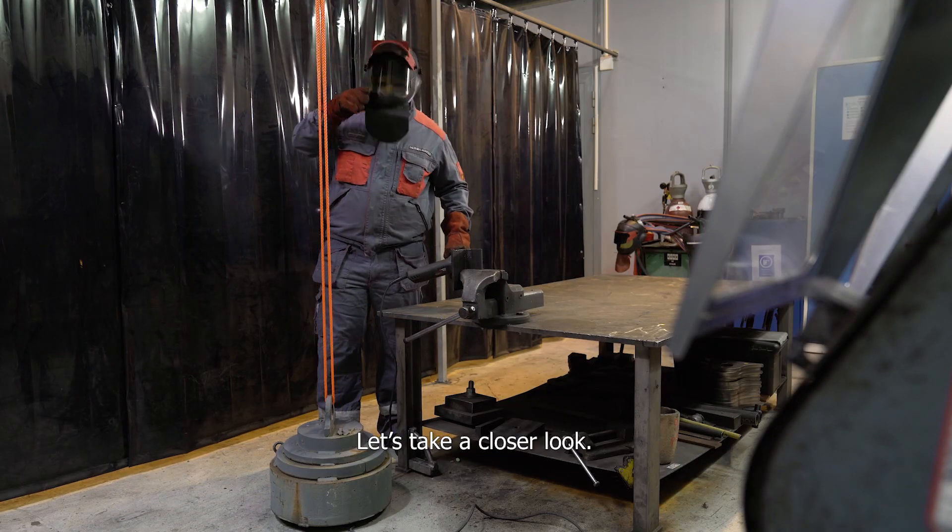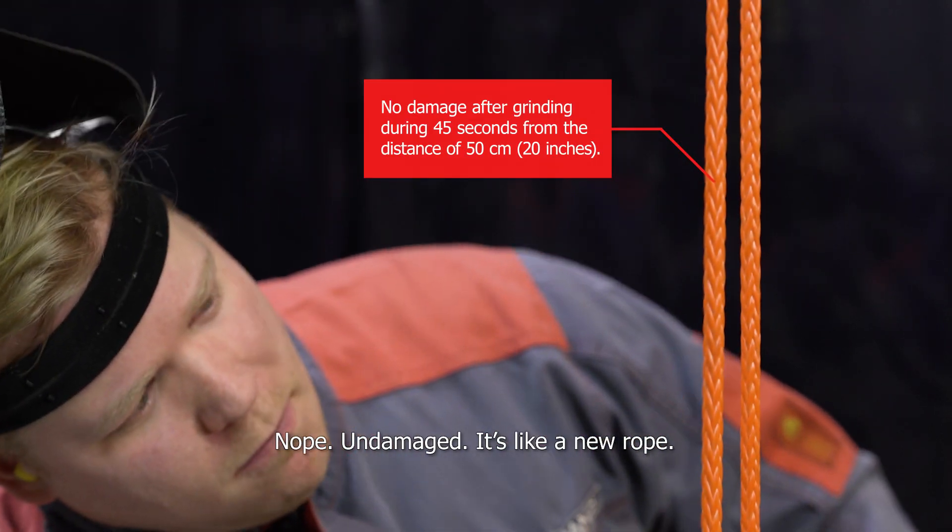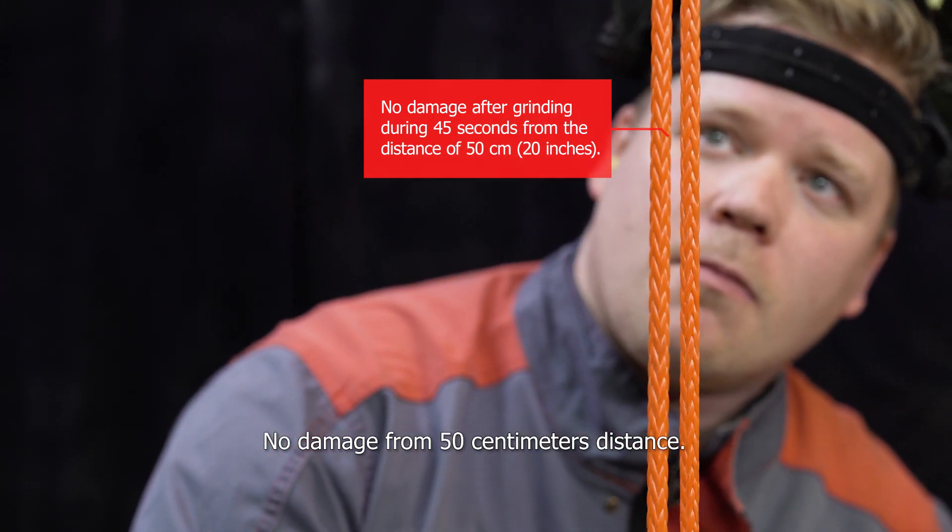Let's take a closer look. Is there any impact on the synthetic rope? Nope, undamaged. It's like a new rope — no damage from 50 centimeters distance.